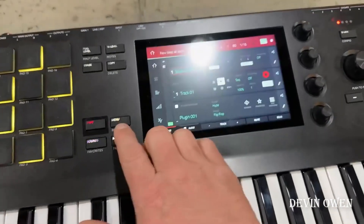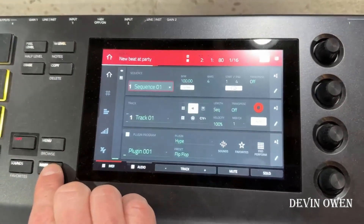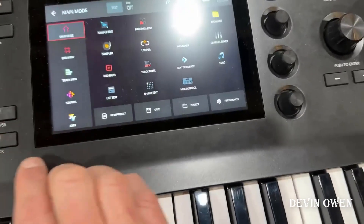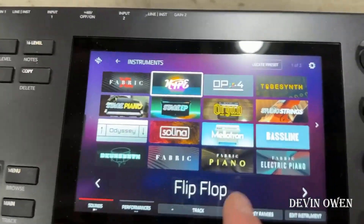It's all the same menu that you're used to with MPC, so the learning curve is very quick. You'll have no problem getting used to it. Here are all the sounds it comes with.